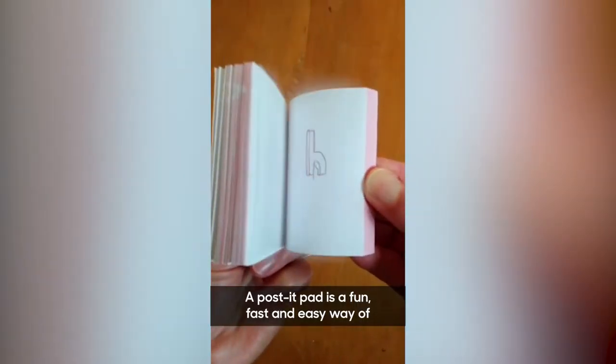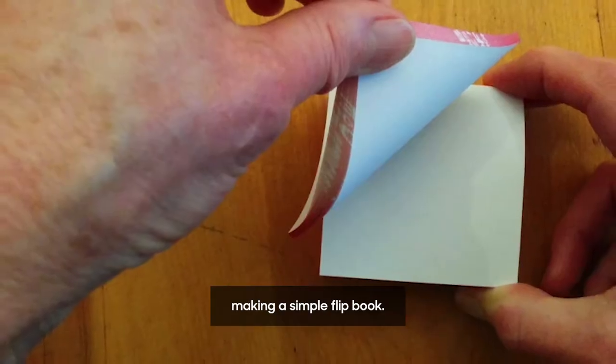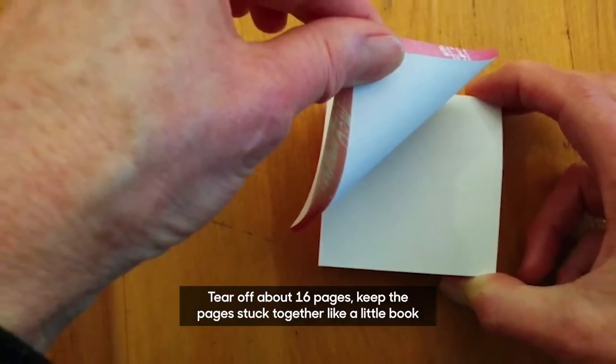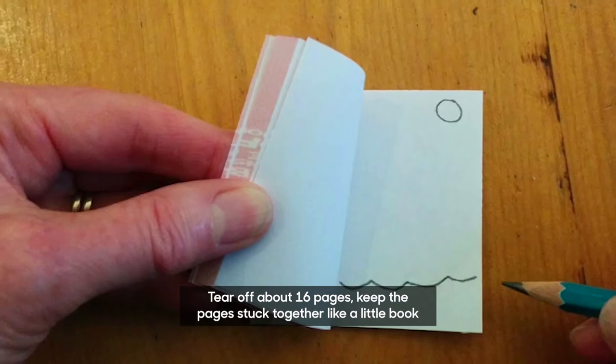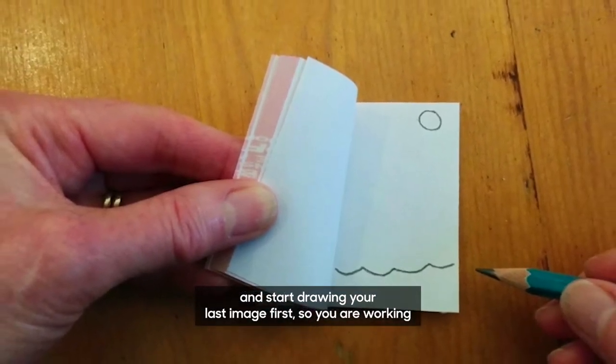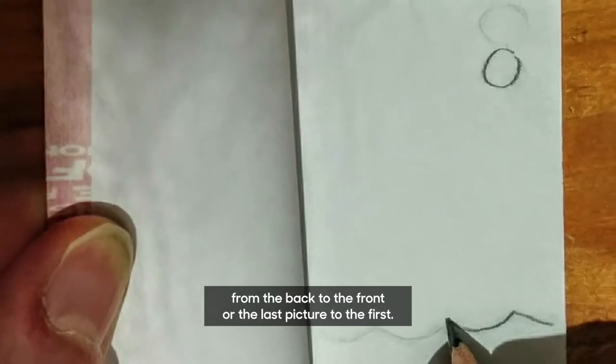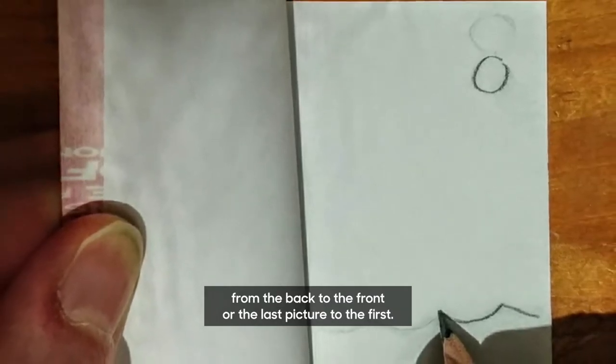A post-it pad is a really fun, fast and easy way of making a simple flip book. Tear off about 16 pages, keep the pages stuck together like a little book, and start drawing your last image first, so you're working from the back to the front, or the last picture to your first picture.